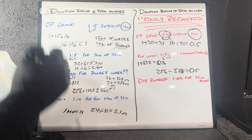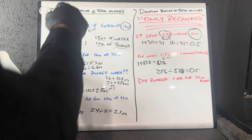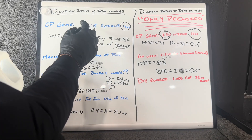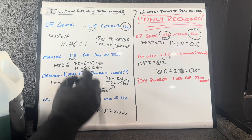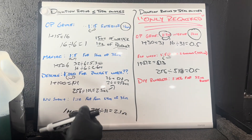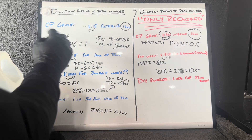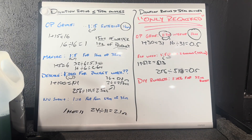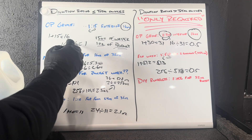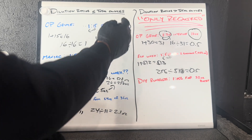If a company tells you a 1 to 15 dilution ratio, how do you do that? This example uses Owner's Pride. We want to make a 1 to 15 dilution ratio for a 16 ounce bottle. Since the dilution ratio sum is less than or equal to the total ounces, this method works every time. You add 1 plus 15, which gives you 16. We're filling a 16 ounce bottle, so divide 16 by 16, which equals 1. So you need 15 ounces of water and 1 ounce of product, giving you 16 ounces total.